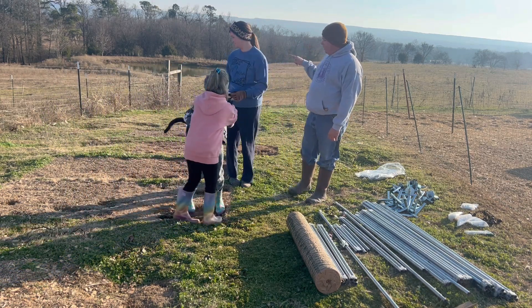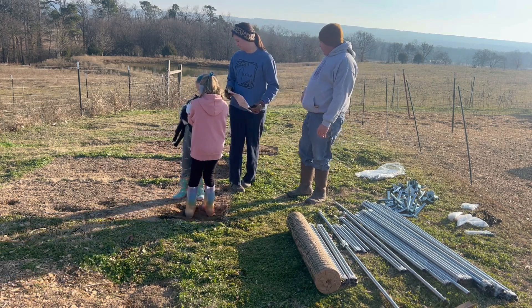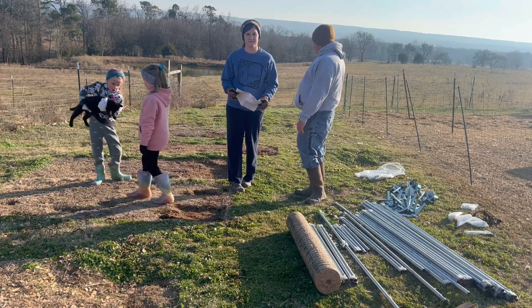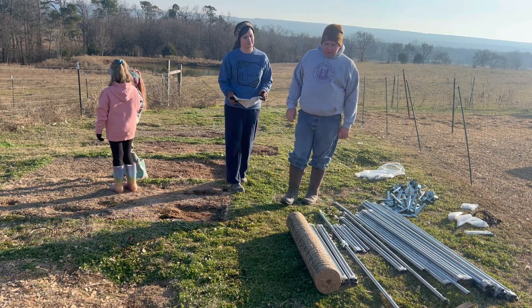We're putting it in an area where we did have the chicken tractors, rabbit tractors, and things like that. It's kind of dirt right now but grass will come back in the spring and it'll be a good area for them. It's here close to the house so we don't have to worry about predators as much, but it's out of the way also.